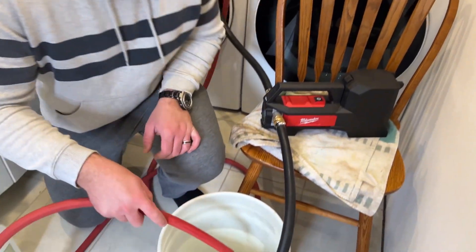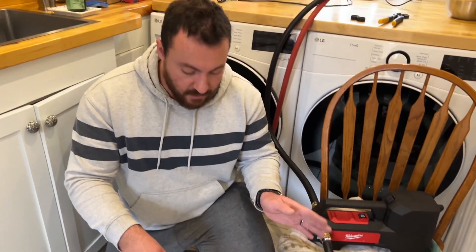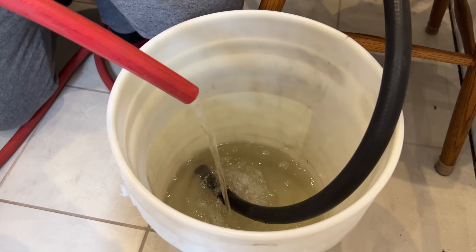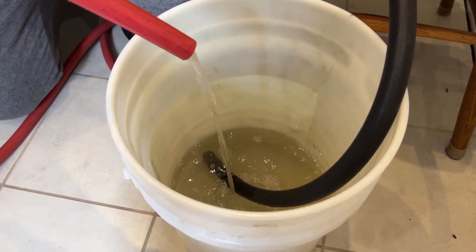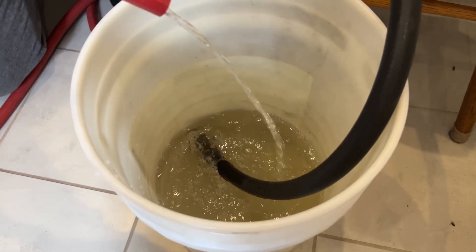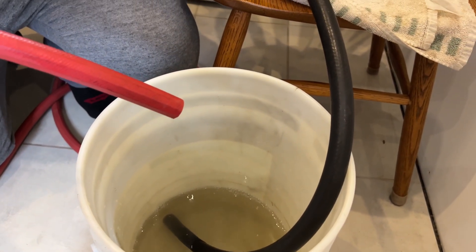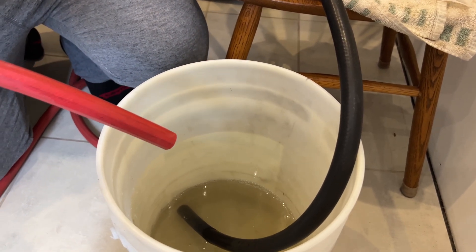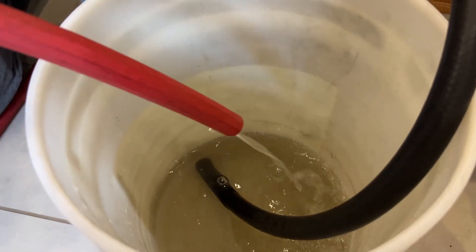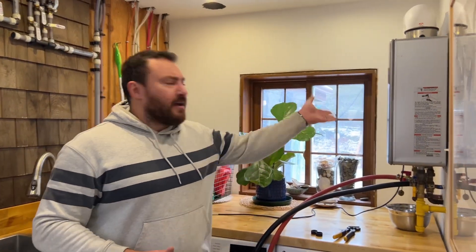I'm going to hold up the return hose above the level of the vinegar so we can see if the flow rate increases over time. I think there's more flow than there was. I'll shut it off, let the vinegar stop moving, then switch it on again and repeat that cycle a few times. The vinegar is getting darker now — hopefully it continues to darken, ridding us of the disgusting buildup inside this heater.